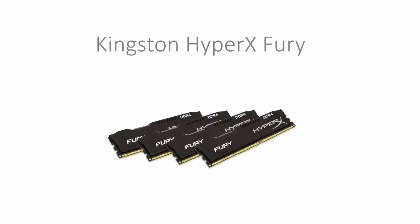For memory we've gone with Kingston HyperX Fury. We've gone with 4 4GB sticks to give us a total of 16GB of memory. This memory is clocked at 2133MHz and has a CAS latency of C14. This memory is also DDR4 and only costs $319.